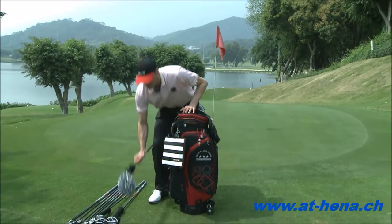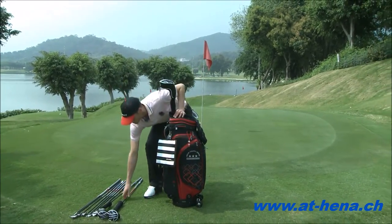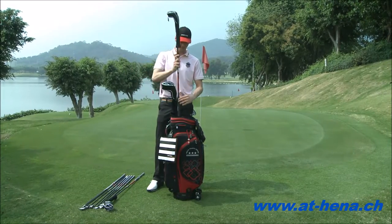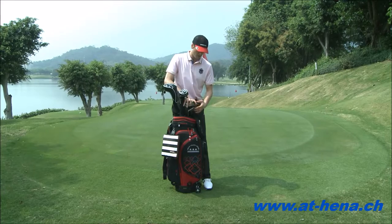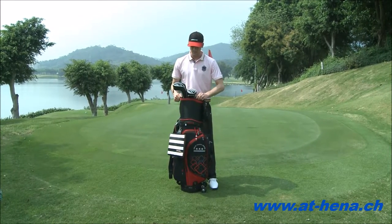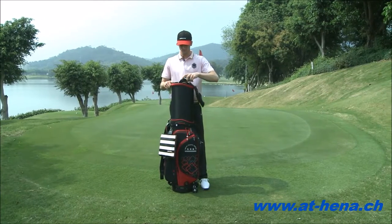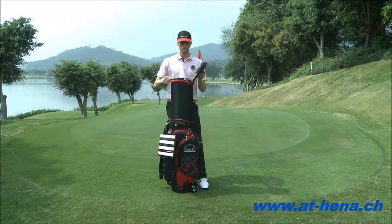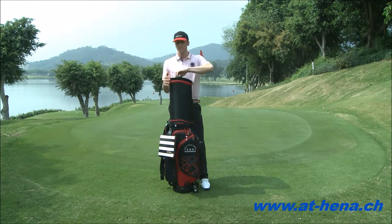Now we're going to take each club, putting it in from shortest to biggest. Using that sleeve that I mentioned before, I'm going to slide the clubs back up. I can place this back on top and zip it back up.